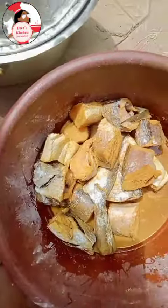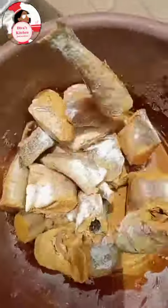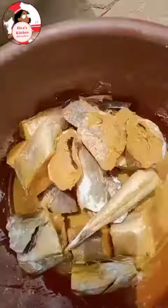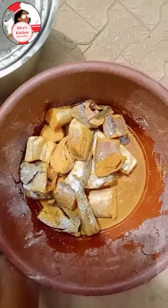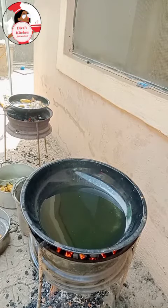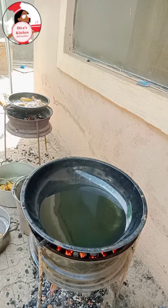Here you can see curry mixed with turmeric — that's my secret ingredient — along with all my seasoning. I use a seasoning cube and salt. I then added corn starch to hold it together. If you don't have corn starch, you can use ordinary flour.